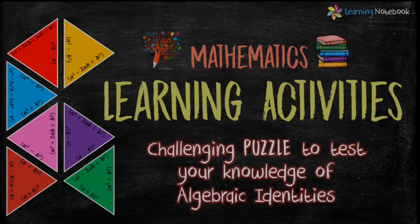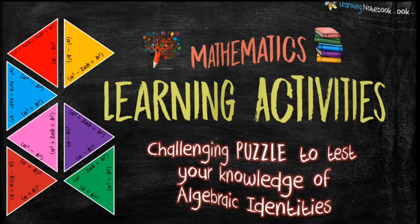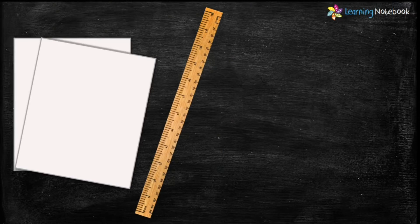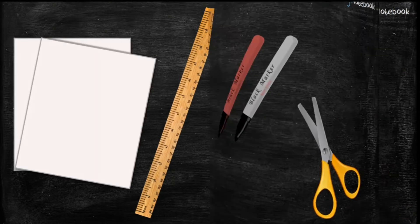Hello students, welcome to our channel Learning Notebook. It is always fun to learn maths through activities. In today's video we shall perform an interesting and challenging puzzle to test your knowledge of algebraic identities. For this activity we need two A4 size white colored sheets, a ruler, two markers, and a pair of scissors.